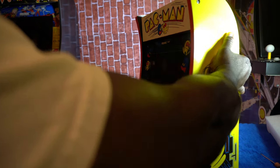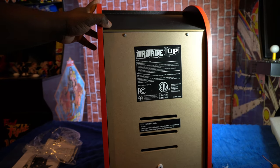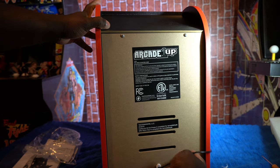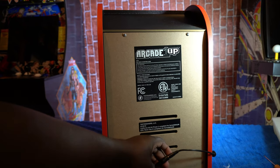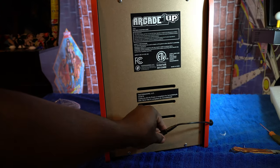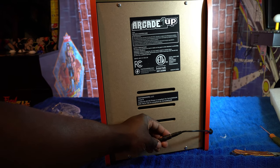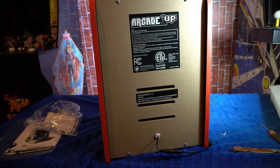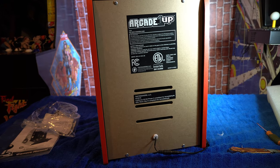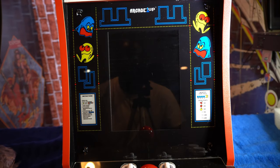Before we turn the game on, I've got it all plugged in. I'll show the back of the unit. It's worth noting that just like on the larger Arcade One Ups, it comes with a safety breakaway cord — just in case the wire gets pulled or snatched, it disconnects. So let's check out some gameplay. I want to see how this thing looks. We're going to power the unit on — volume is about midway, I don't want to blow anybody's ears out.